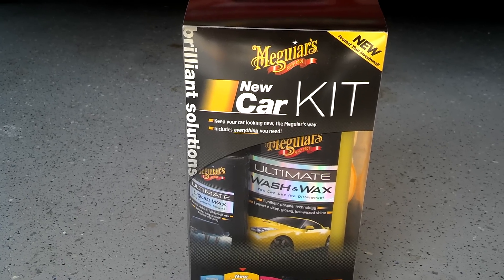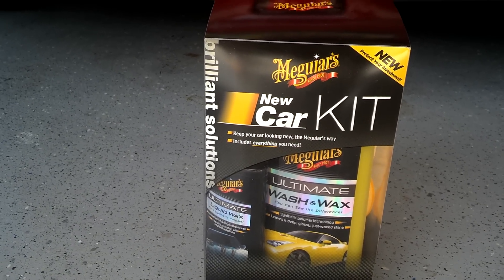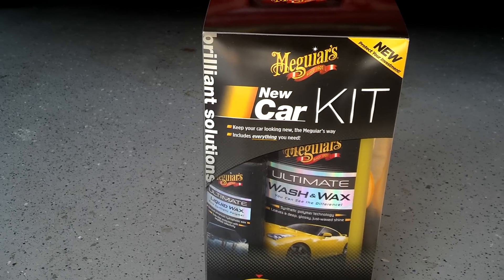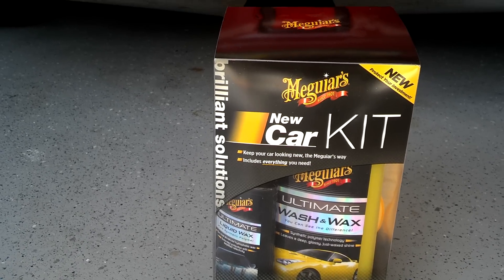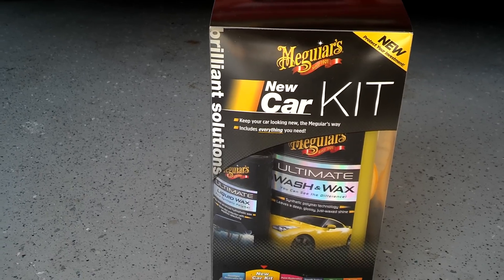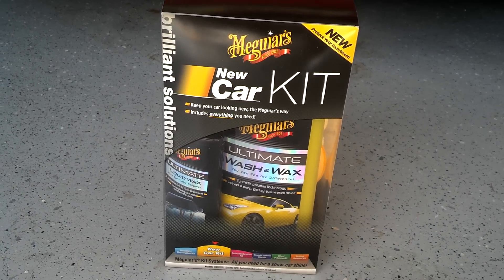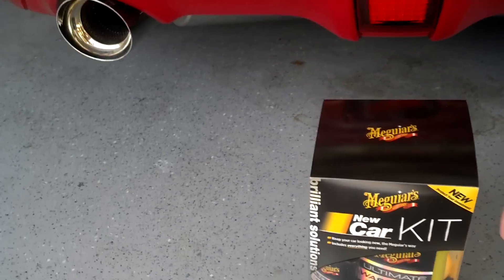I actually got this as a gift. Yesterday was my one-year wedding anniversary, and the wife decided to get me something — I never asked for anything. She decided to get this because she knows I like car stuff and cleaning. I do already have a lot of these products, but it was the thought that counts. This is a great product for you guys that might want to try it out.